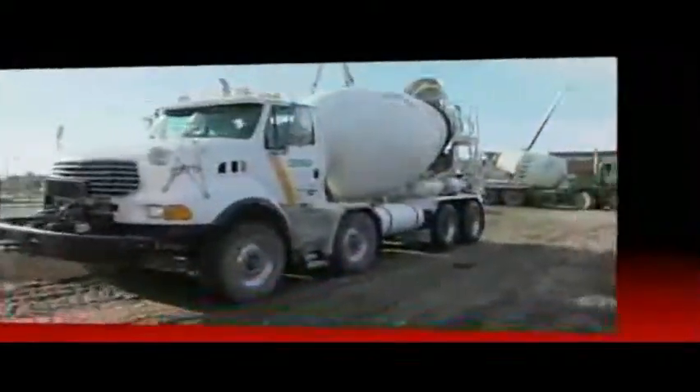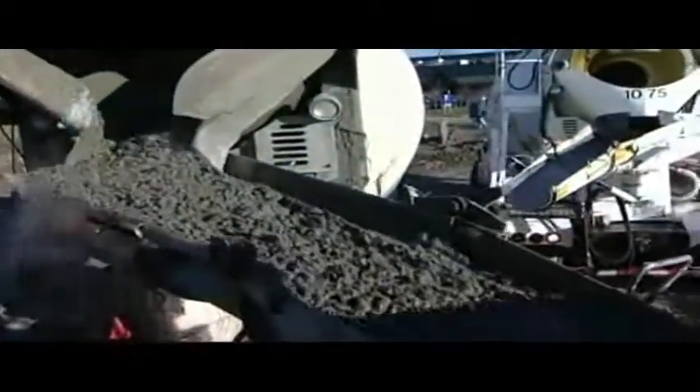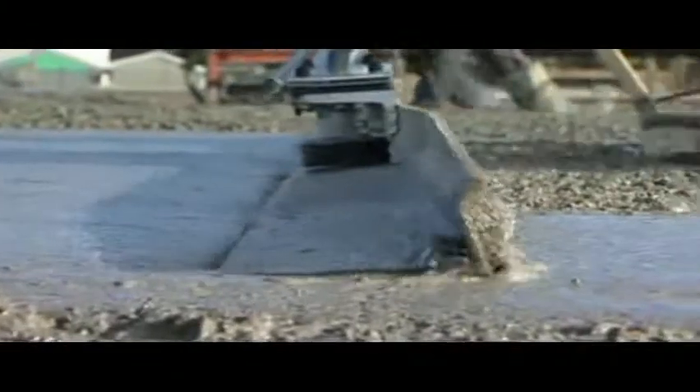Are you a professional concrete finisher? Are you looking for a cost-effective solution that will save you time and money while effortlessly providing a perfectly leveled surface? Then the Magic Screed and the E-Screed are for you.